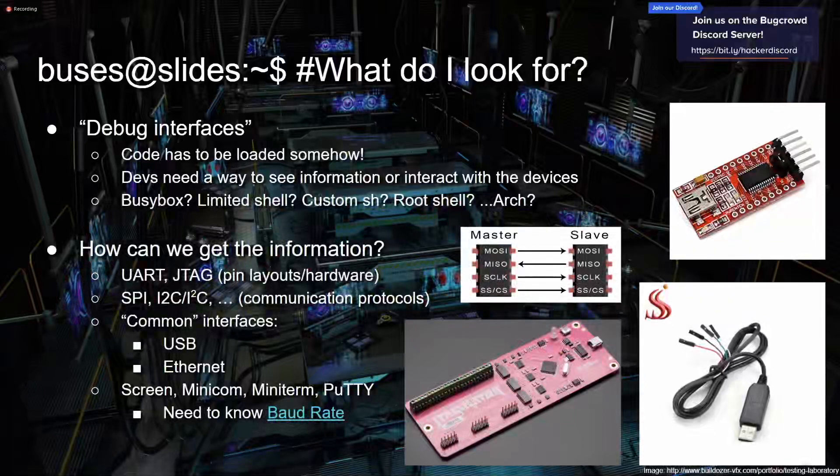Sometimes if you're lucky you just plug a cable into these pins and it drops you straight to a root shell — it's unfortunately common. There's not a ton to it. Sometimes you'll land in a BusyBox shell, some sort of limited shell, or something custom. One time I was looking at a piece of industrial equipment and it dropped me into Arch Linux for ARM, which I didn't know was a thing beforehand and probably shouldn't be running on industrial equipment — but anything's possible.